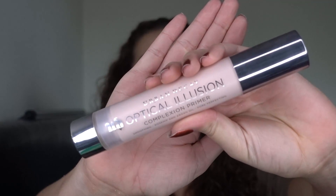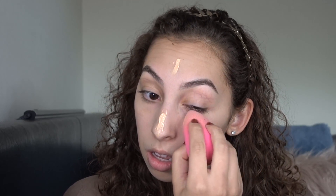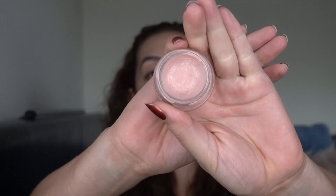I'm going to be starting off with the Urban Decay Optical Illusion Primer. Then I'm going to be using the Laura Mercier Tinted Moisturizer. I'm going to be using the Beauty Blender for this, but I feel like it soaks up a lot of the product. So if you guys have a better way of using this moisturizer, please let me know in the comments below. Next I'm going to go in with the Becca Under Eye Brightening Corrector and just take that on my Beauty Blender right under the eyes.